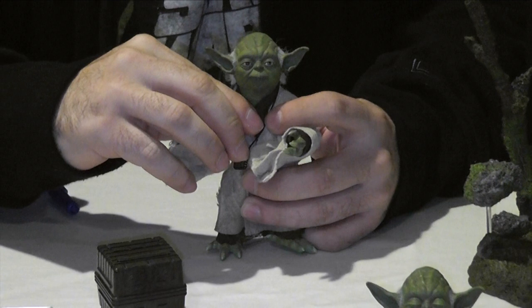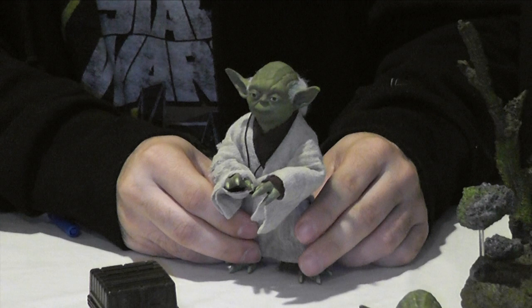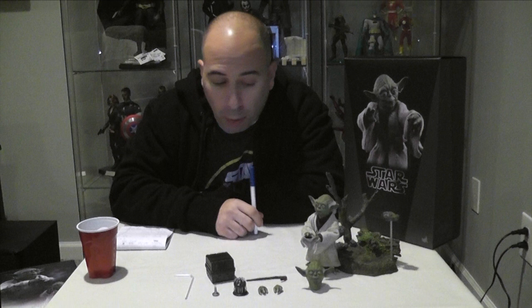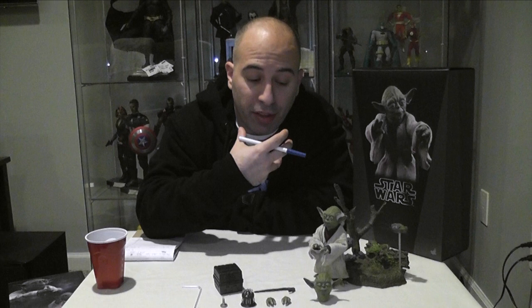Yoda was sculpted and painted by Joseph Sang and J.C. Hong, for those familiar with the people who work with Hot Toys. As far as my review, the sculpt I'm giving four cups because of screen accuracy — he looks more like a younger Yoda. He should have been a little more gaunt and thin in the face. Both head sculpts are excellent and it's obviously Yoda, but not perfect screen accuracy, so I'm docking a point.